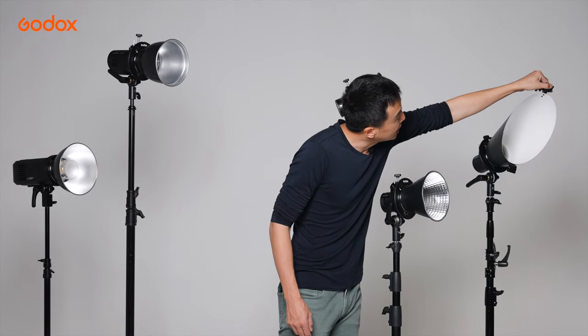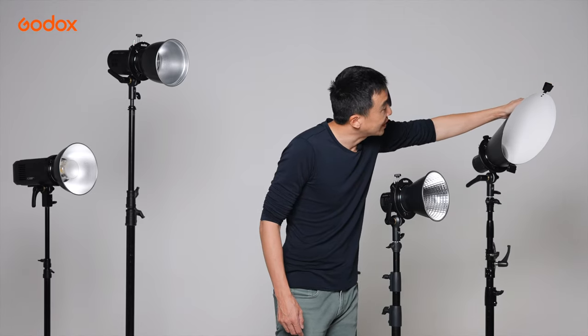RFT18 also comes with a clip which helps you to attach color gels.